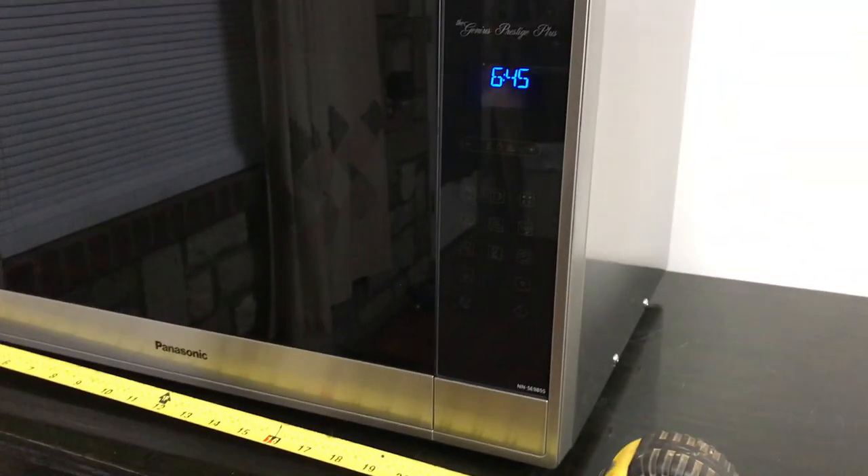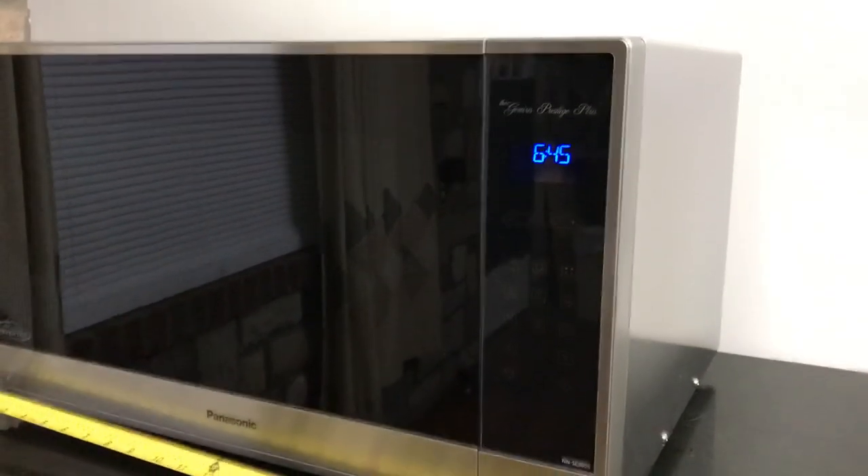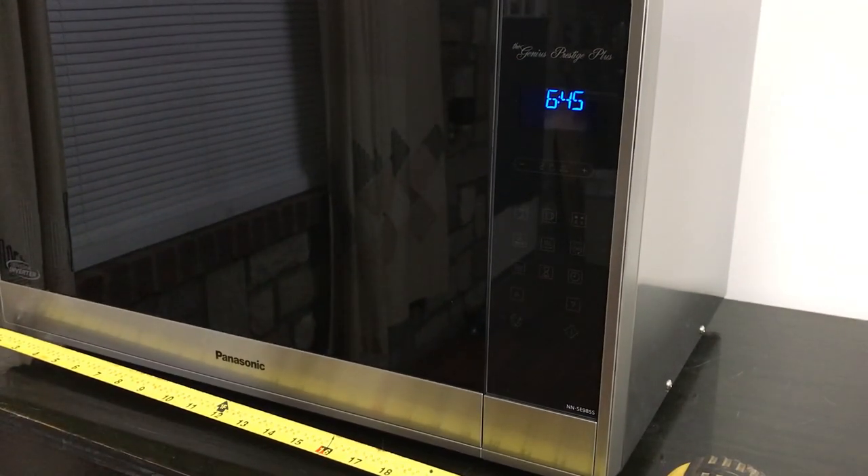It features a cyclonic inverter, which is a really nice thing. It has a beautiful stainless steel exterior, so I'm happy with that. Just got it in — it's brand new, never been used.